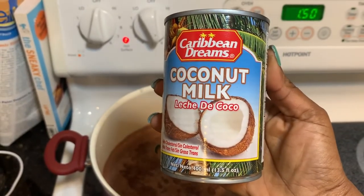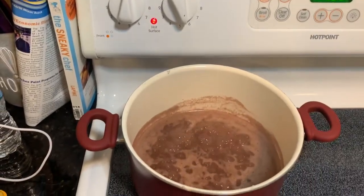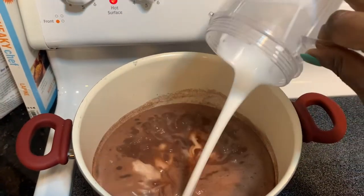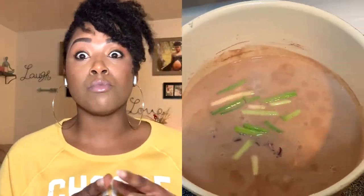Add the coconut milk and let it boil again for another 10 minutes so you can incorporate that coconut flavor into the beans. You also want to watch the level of the water as the peas cook — you don't want too much water in the pot, because you will also be adding more liquid: a can of coconut milk.